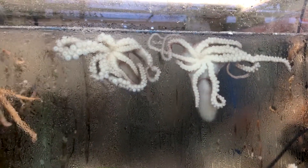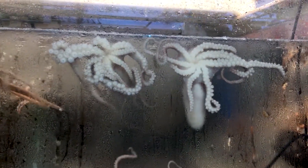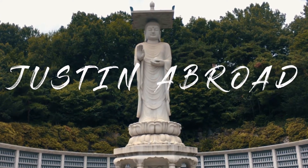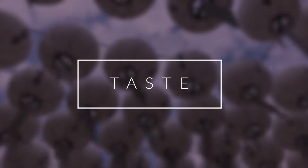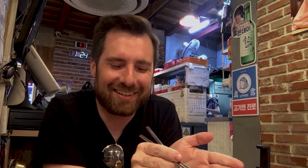Today I'm gonna eat some raw octopus. Hey guys, it's Justin and I'm here with my friend Ginny again. She is off-screen because we're at this little table, but we are trying a special Korean dish today.